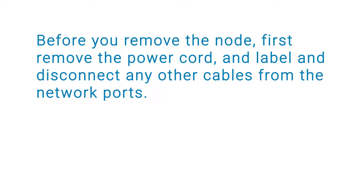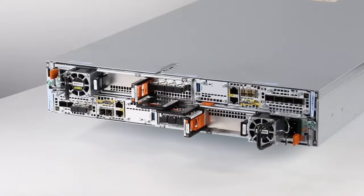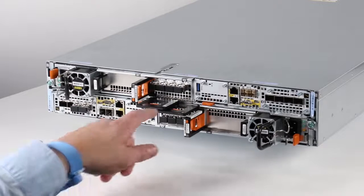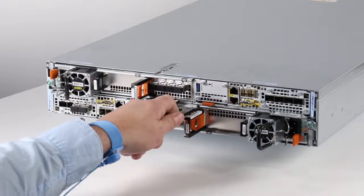Before you remove the node, first remove the power cord and label and disconnect any other cables from the network ports. Do not remove any cables from the other node. Next, pull the orange release trigger while gently pushing in on the node to disengage the locking mechanism and slide out the release tab.